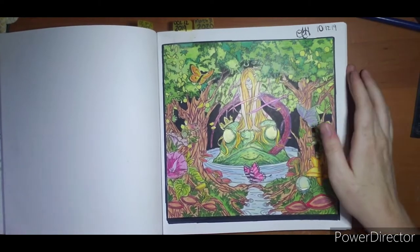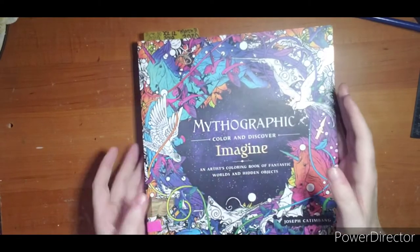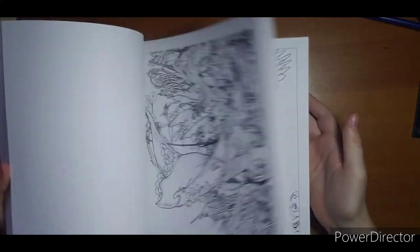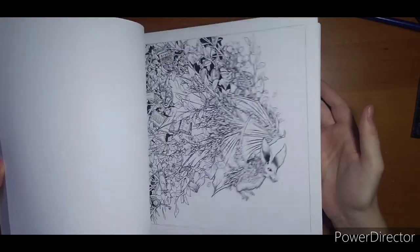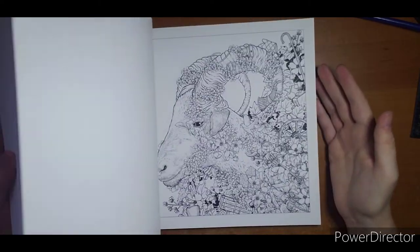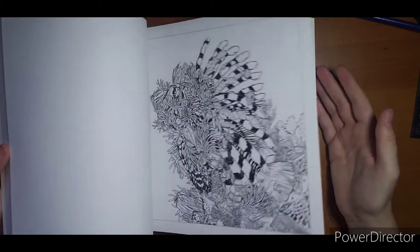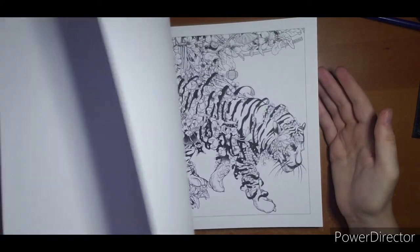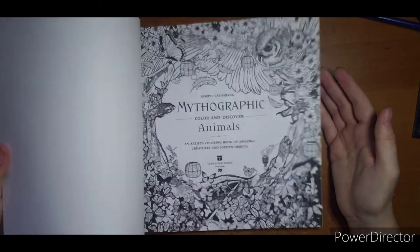I think this is the one I have the most pages done in, even though it's not exactly a favorite. Mythographic Animals — I have nothing done. I colored the monkey once, made a copy of it, colored it, and didn't like it. I changed my mind on how I wanted to do it in the book and then just never got back to coloring it. So this is an empty book in the untouched pile.